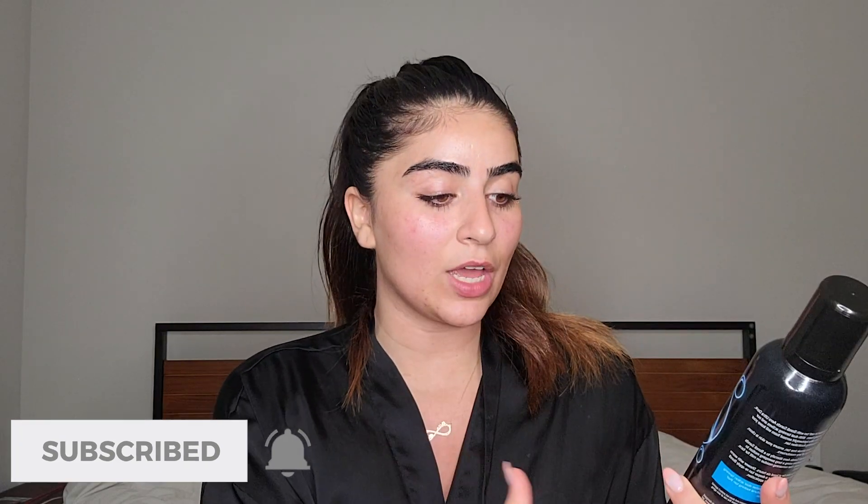So this one is the Bondi Sands Aero self-tanning foam, and this shade right here is Ultra Dark. I have never tried any of their products. I believe this is one of the newest products they launched not long ago, and this one is only $40. I also got the mitt that you can put all over your body.